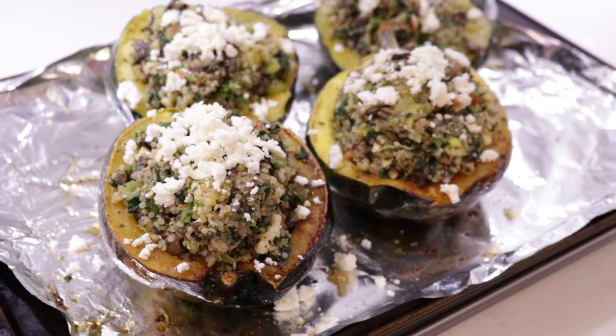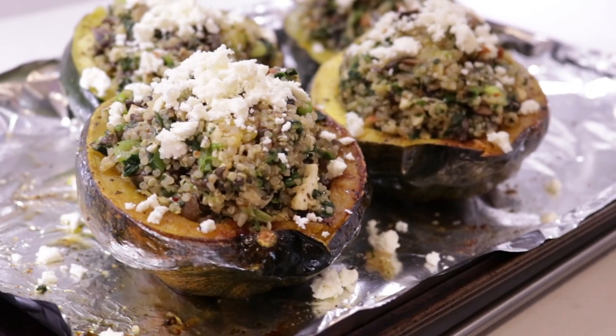In today's video I'm gonna show y'all how to make a gorgeous, healthy, delicious, perfect, yummy quinoa stuffed acorn squash.